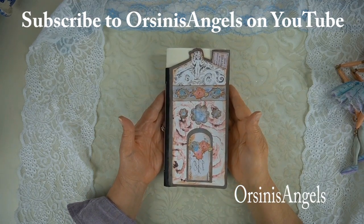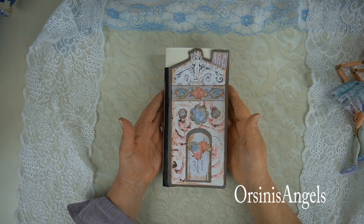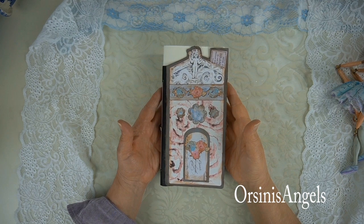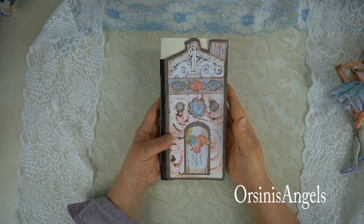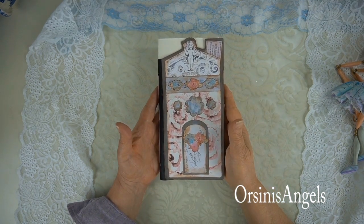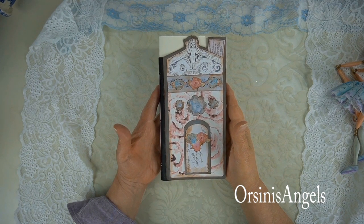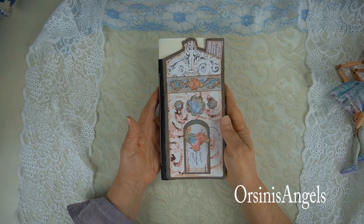Hi, I'm Marla Niedever from Orsini's Angels, and I hope that your new year is filled with wonderful and amazing things this year. I wanted to share with you a little bit of some of the projects I've been doing and some of the tutorials that I'll be showing you in the near future on my YouTube channel.